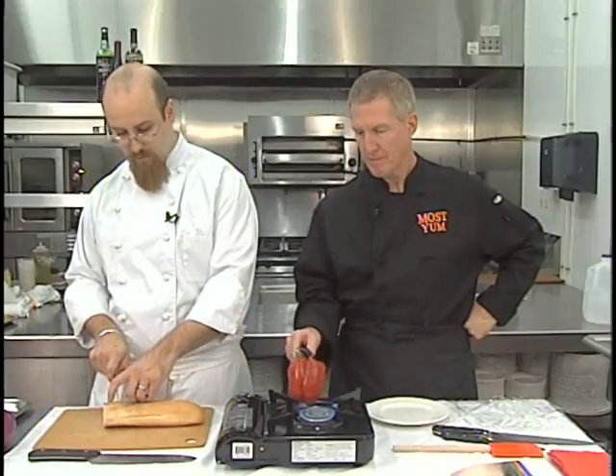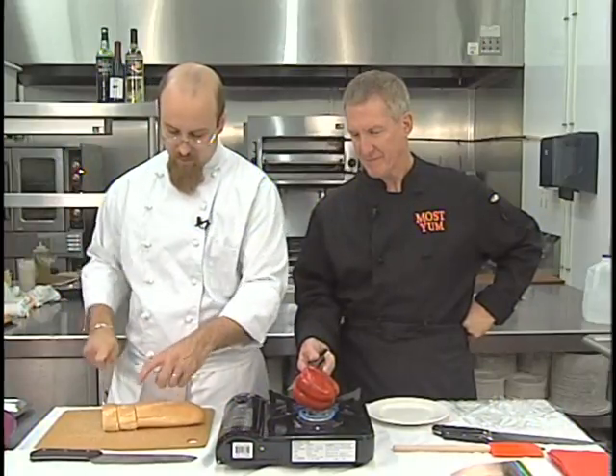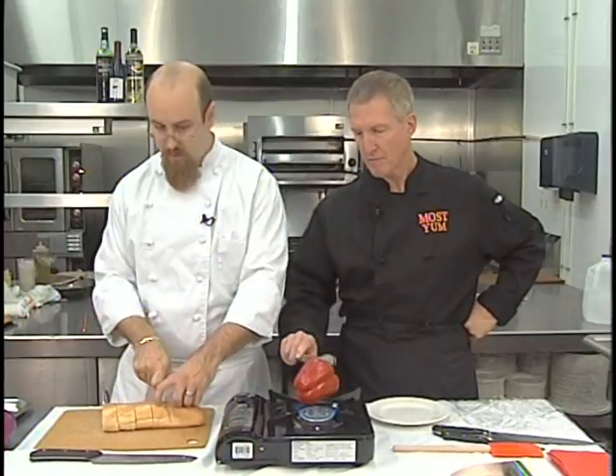What we're doing here is actually roasting the red pepper. We're going to blacken the skin. Robert's going to be rotating it every few moments. What you're looking for is black skin on there, but you don't want anything burned. While he's doing that, I'm going to cut up some bread for the bruschetta itself.